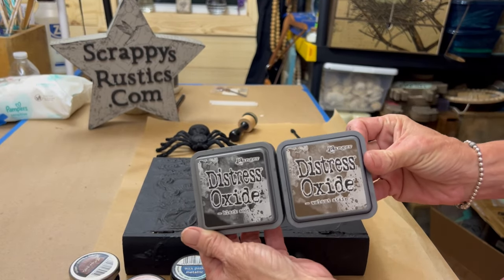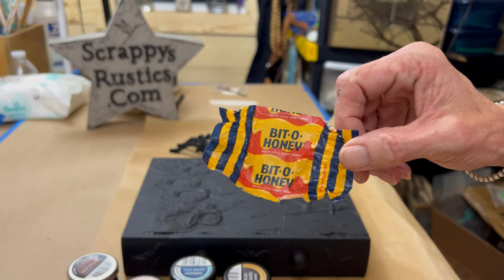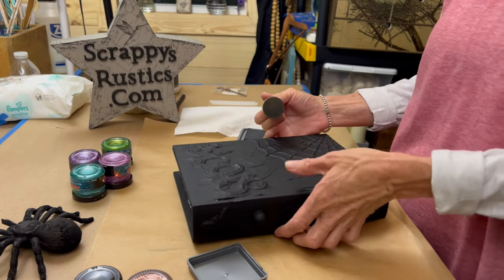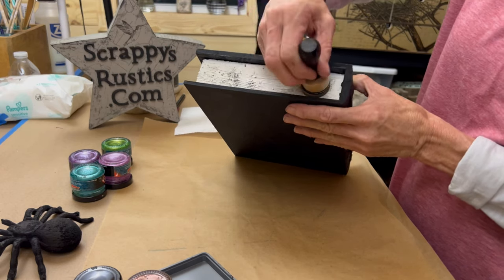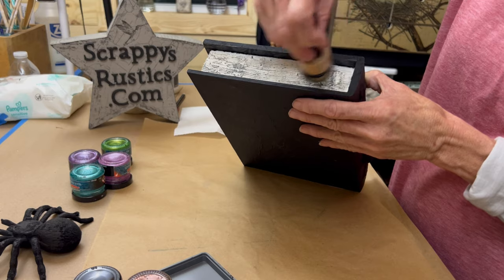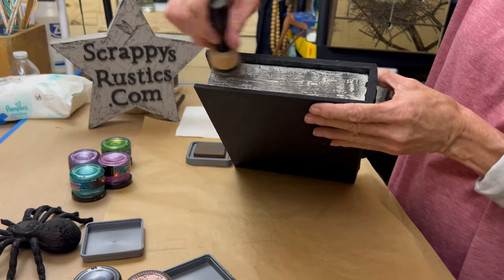We're going to use the Tim Holtz Distress Oxide — soot — and I wasn't sure if this was going to work because this is what we're going to try to make the book pages out of with the oxide. And look at that bit of honey — they changed their labels, y'all! My husband got me a two-pound bag of peach rings. The color is soot and there's so much texture on these pages. I just started with the soot and worked my way around and it did work great. I'm using a little eyeshadow applicator to get into the little areas the big blending tool could not.